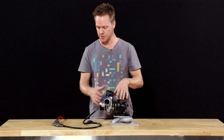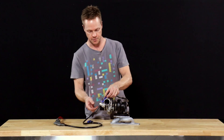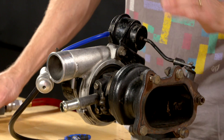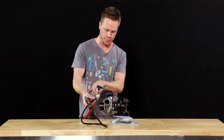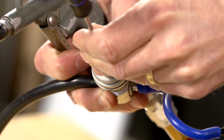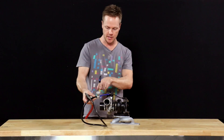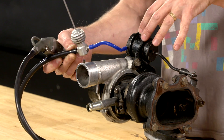Now because this turbo obviously won't make boost pressure, we have a compressor here that is going to artificially create some boost pressure for us. With the bleed valve already closed and pressure applied, you can see the wastegate actuator arm opens the wastegate fully. But if we open up the bleed a little bit, you can hear there's some pressure being bled out. It's not quite enough to start closing the actuator arm, but as we let a little bit more out, you can see that the wastegate actuator is now starting to close. So we can effectively control the position of the wastegate by how much air we're bleeding out through the bleed valve.